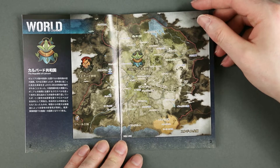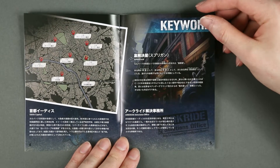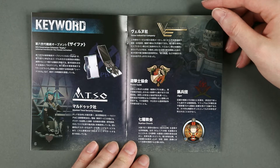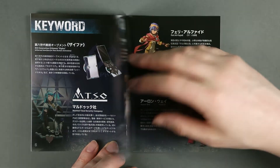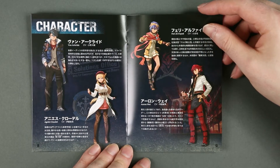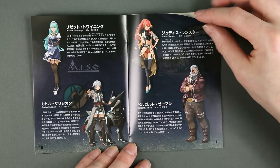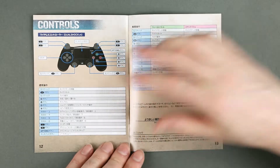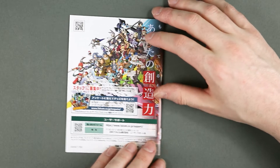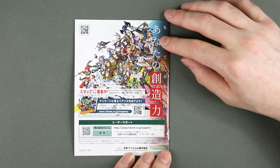There's a map of the continent, which is the same as Trails, but the characters are all new. There are of course callbacks to that saga, and I have the suspicion that some characters will reappear, will make cameos — maybe not in this game, maybe in the following — because this is of course a Legend of Heroes game, and it won't end here.